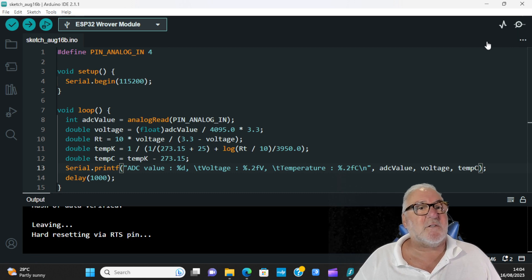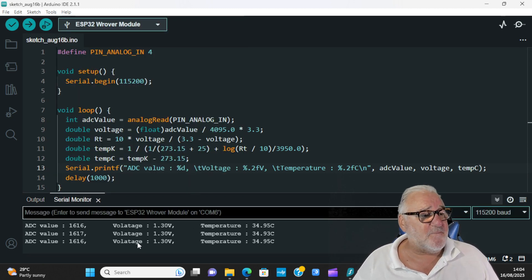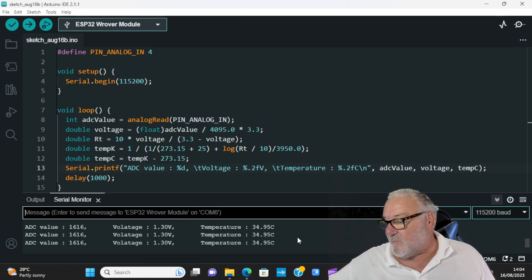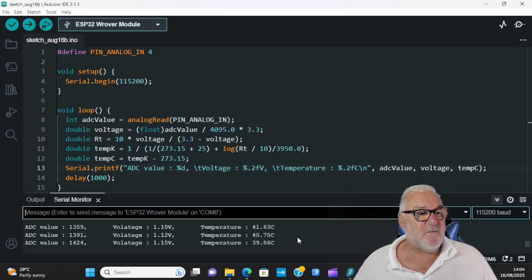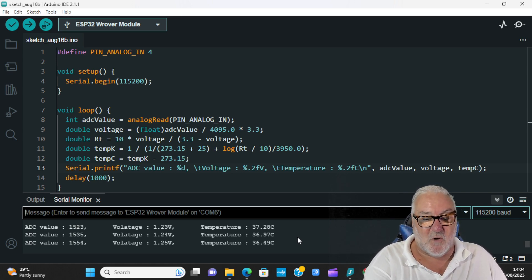Let's start the serial monitor by clicking the button up here or going to Tools > Serial Monitor. And there we are — it's showing us the temperature. I'm going to put my finger on the thermistor and you'll see it start to go up to my body temperature, which is about right because it's really warm here today. I take my finger off and there we go — it's working. We've made a thermometer!